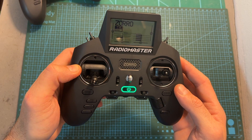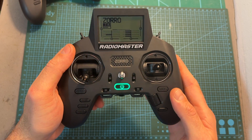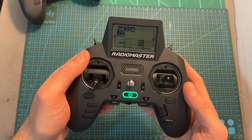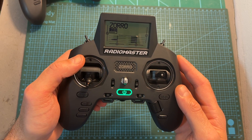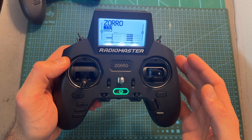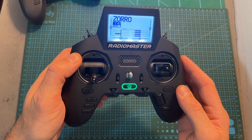Since the ExpressLRS version of the Zorro uses an internal ExpressLRS radio transmission module, all versions of the Zorro are shipped with EdgeTX in order to fully support the ExpressLRS internal module. If you'd like to, you can install one of the latest OpenTX nightly builds, which do support the internal ExpressLRS module. EdgeTX is very similar to OpenTX, so if you have previous experience with OpenTX, you're going to feel pretty much at home.